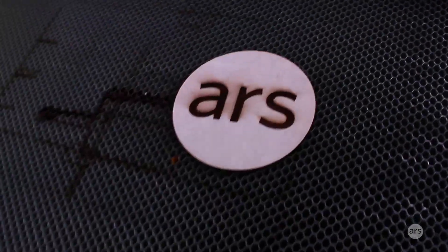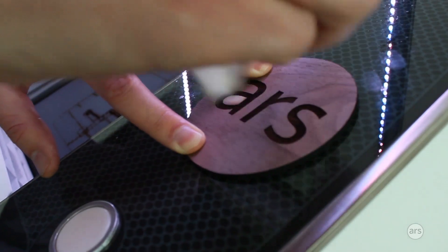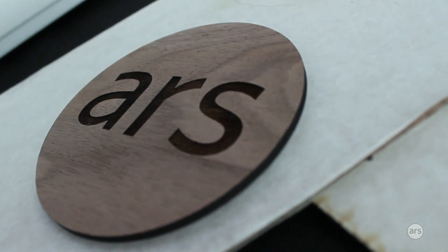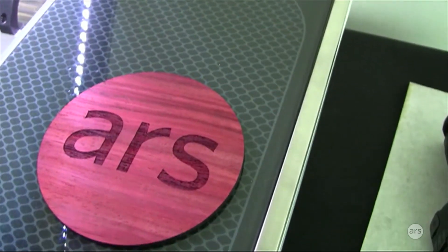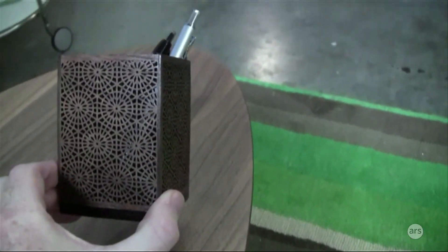Immediately grab it — pick it up and pull off that sticker. That was pretty smashing. It's made of walnut plywood.